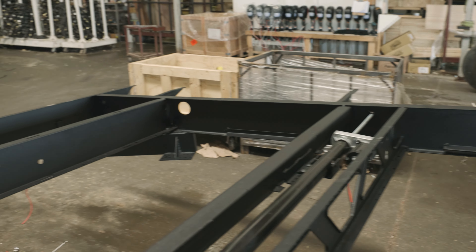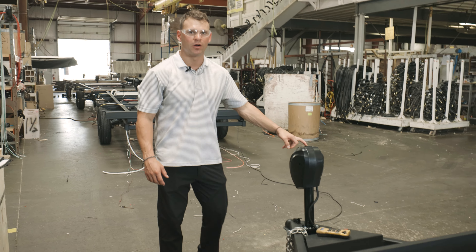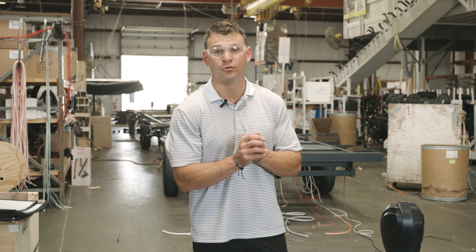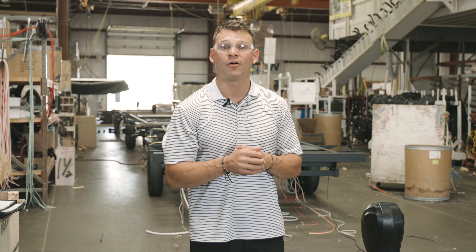The last thing at this station is we're putting our power tongue jacks on. Once that's installed, this chassis takes a line roll down to station two. That is part one of this series — stick around for part two.